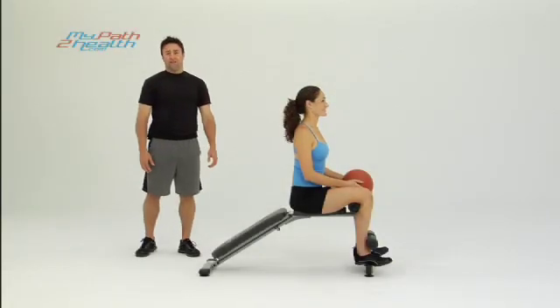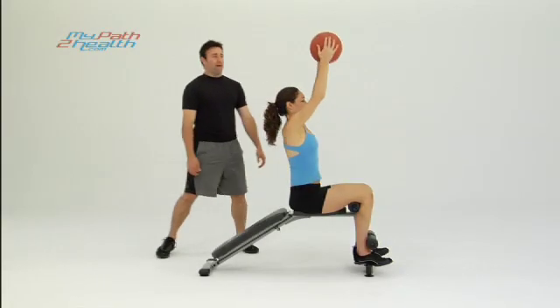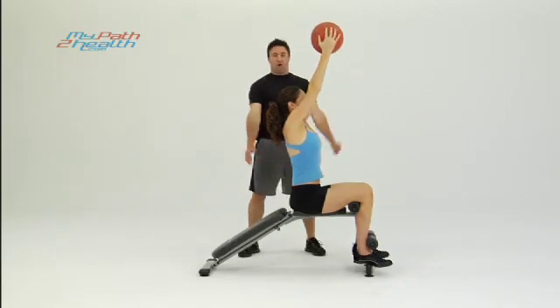This is Sit Ups Holding Up Med Ball on Decline Bench. I want to start with the med ball straight up in the air, arms locked.